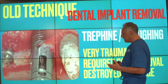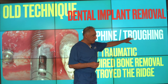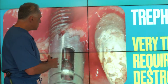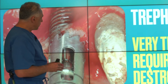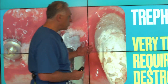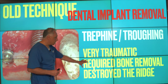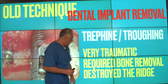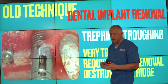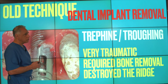Now let's look at the old technique for removal of dental implants — the troughing technique — using special devices known as trefine burrs. These trefine burrs are rotary instruments used to cut the bone around the implant in order to remove it. Unfortunately, it was a very traumatic procedure which required extensive bone removal, and as a result, it really destroyed the ridge architecture and left a significant defect.